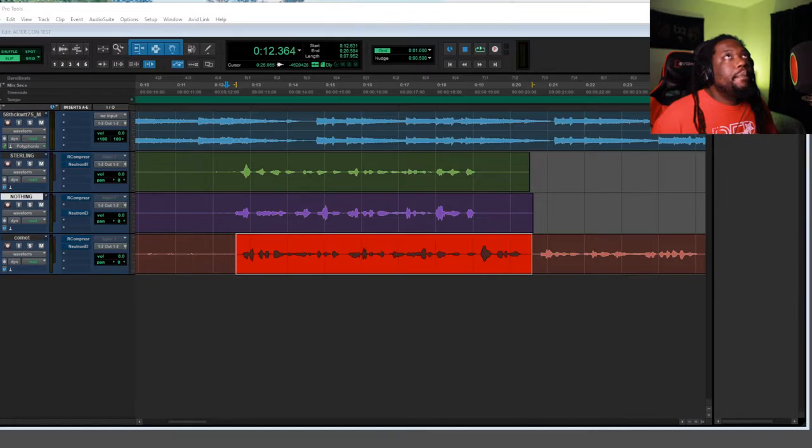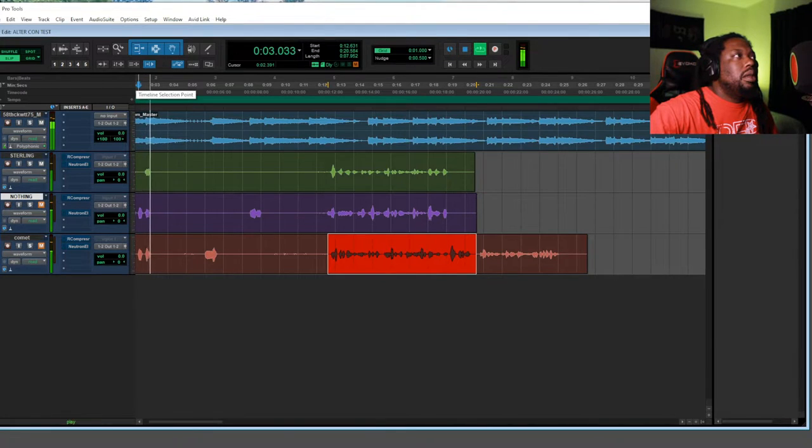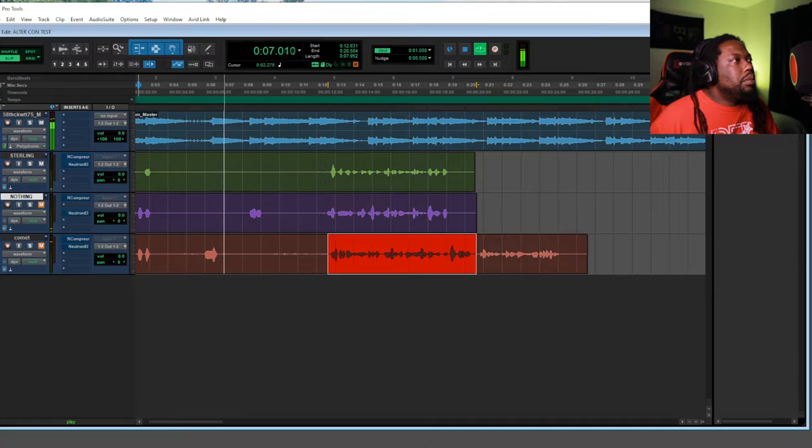Here's what we have. I'll let y'all hear with the vocals — let's do it with the beat first. First is the Sterling and the pop filter. [Sterling + pop filter demo plays.] Alright, remember that. That's what the Sterling sounds like.